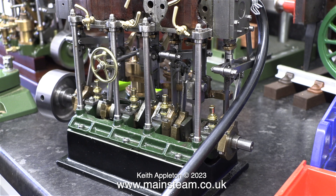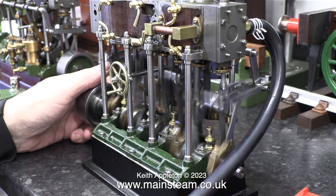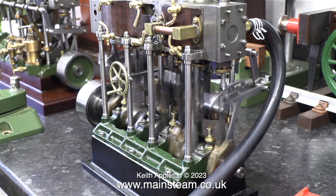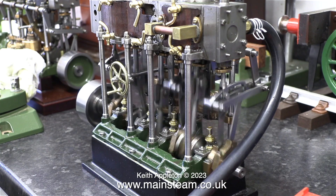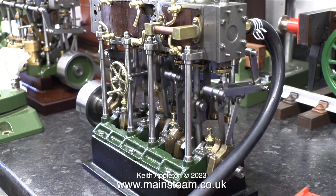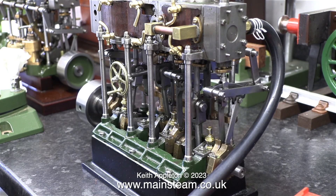In this next clip the engine is running much better because I've connected the first of the link pipes — the exhaust from the high-pressure cylinder to the inlet of the intermediate-pressure cylinder. With the link to the intermediate cylinder fitted there is a definite improvement, that's mainly because I really did take a lot of pains when I timed this.